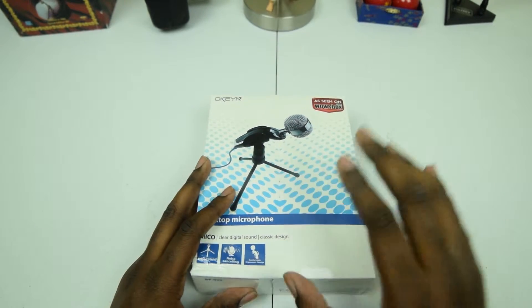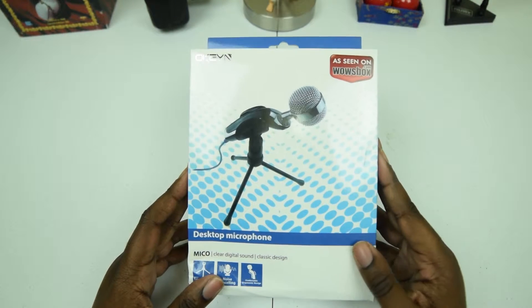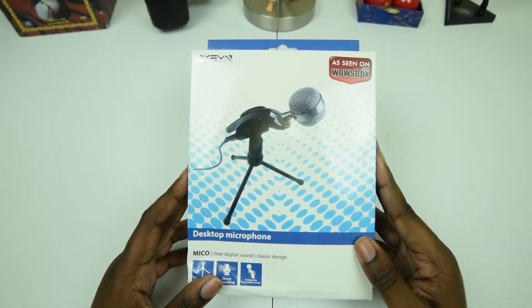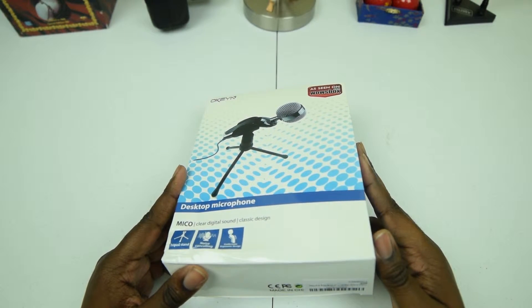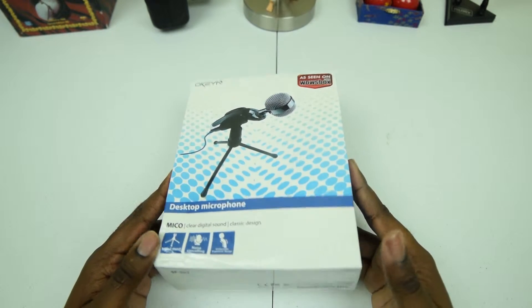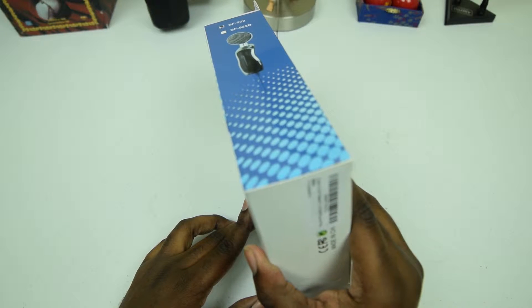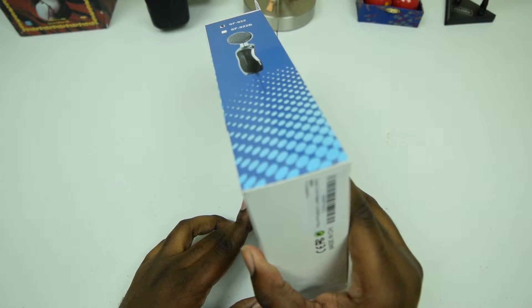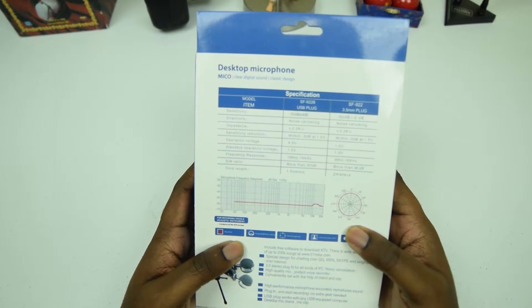So here we have it — very very cheap. I can't pronounce the company name; it's probably Okin or something like that. This is a desktop microphone and I don't even know the model name — it's just plug-and-play. Let's look in the back here.